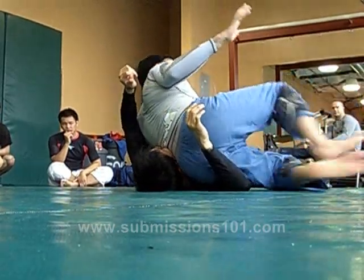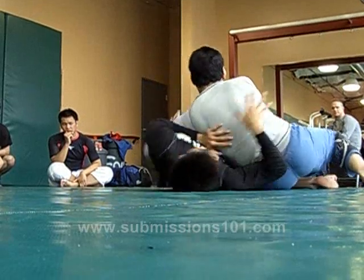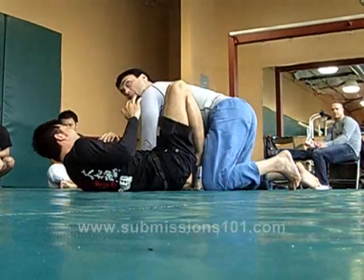My ass is not on the ground — I'm not sitting here. If I'm here, he could push me, he could hip escape, push me down, and now I'm stuck. Which happens anyway sometimes.